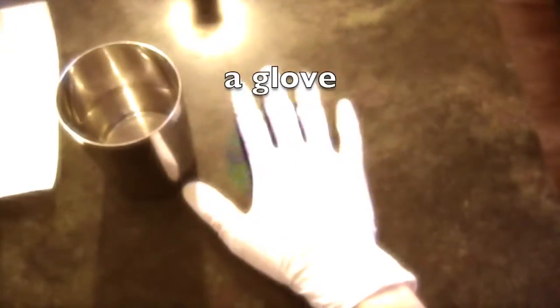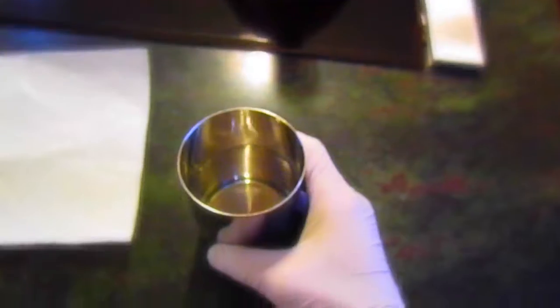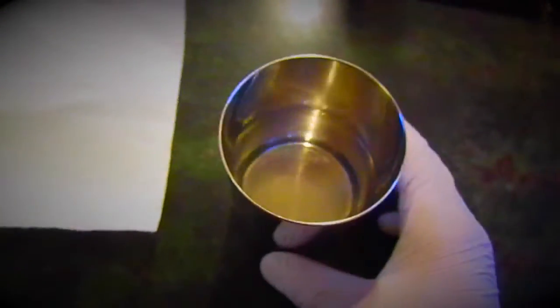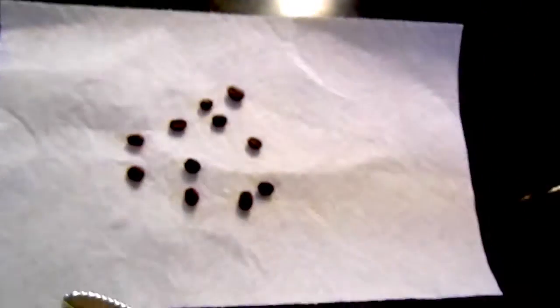So the first thing you need to have is a glove so that you do not get the coffee beans dirty. You also need to have a cup of water — I would suggest that you make it a metal cup and not a plastic cup, and I'll tell you why later. And then you need some coffee beans, a paper towel, and a knife to cut the coffee beans.